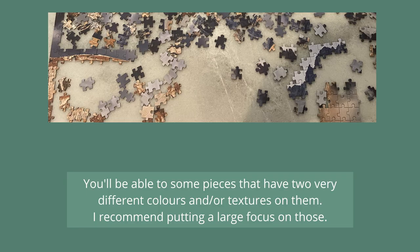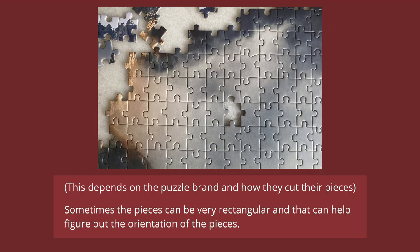In the pieces, you'll probably be able to spot a few that have two very different colours and textures on them — the ones that separate between two different things. I would recommend prioritising those. Depending on what puzzle you're doing, sometimes the pieces can appear very rectangular, and that can help you figure out the orientation of the pieces, especially with the puzzle shown in today's video.